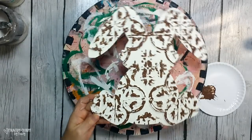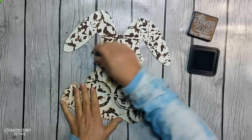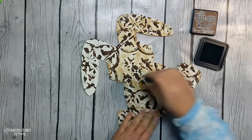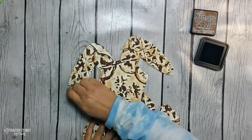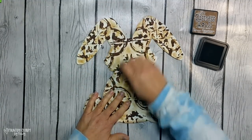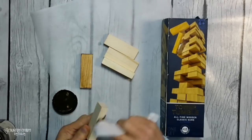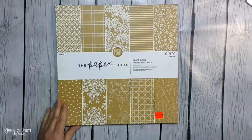Once all of that is dry, I'm taking my distress ink in vintage photo and just going over it, roughening it up to give some distressing to that white paint. To give my bunny some height, I'm using some of these larger tunneling tower blocks. I picked up this set from Five Below.